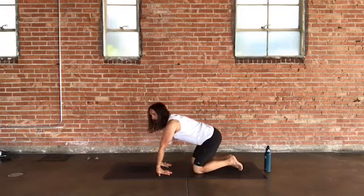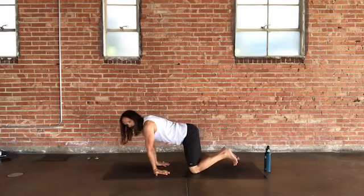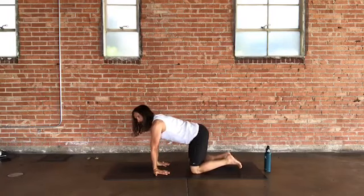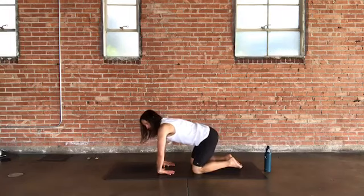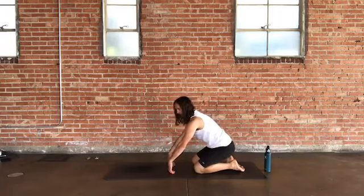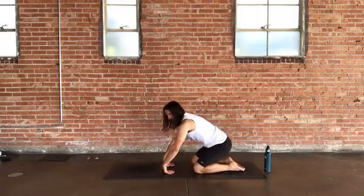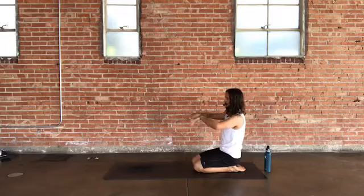Weave your breath in however it makes sense — keep those inhales and exhales flowing. Press the backs of your hands to the ground, fingers facing each other or toward the back of the room, massaging the wrists. Come to hero's pose — tops of the feet to the ground, sit bones back to your heels, knees in toward one another — and circle out through your wrists and move through your fingers.